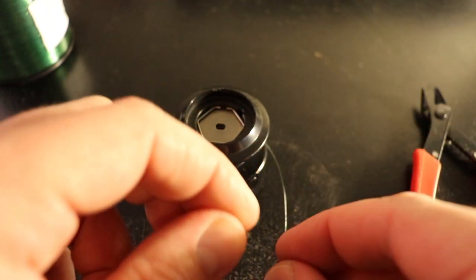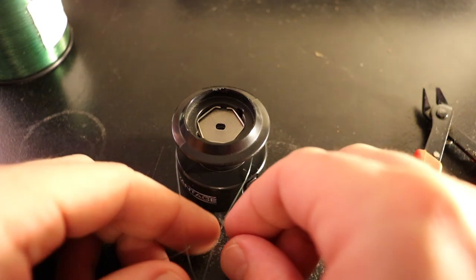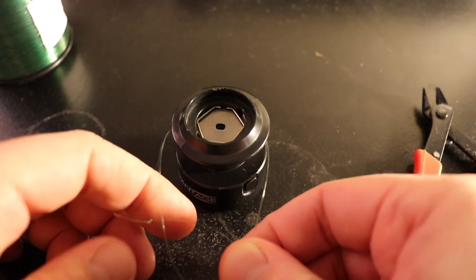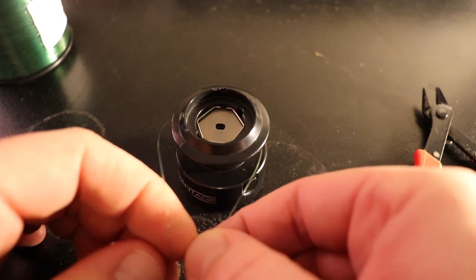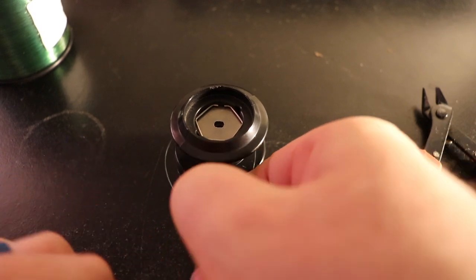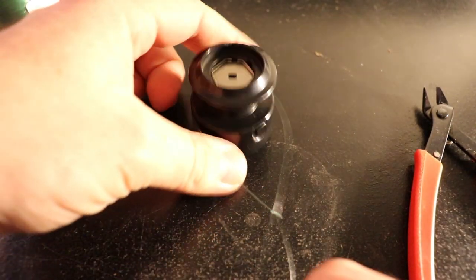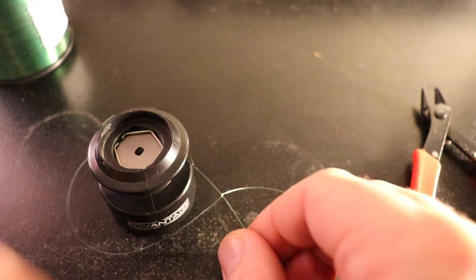Give yourself enough space in the tag end to tie this knot. Then you'll make a simple loop around the line, and tie a basic overhand knot in that loop and tighten it down. For purposes of this video I didn't wet it so you can see what it looks like better, but you should lubricate the line so it doesn't burn or create hot spots when you cinch this down. Your next step is to just cinch it down and pull it till it's tight.